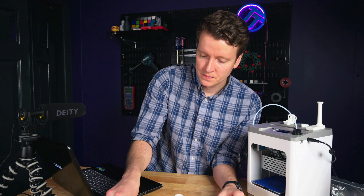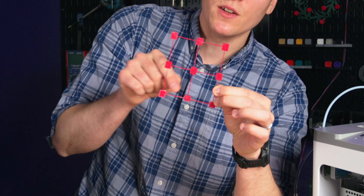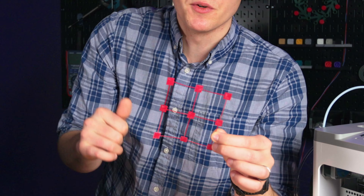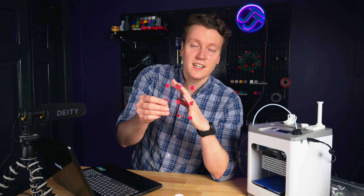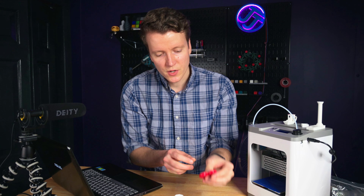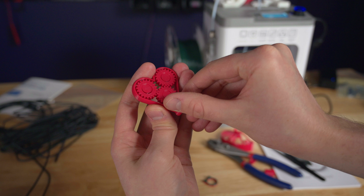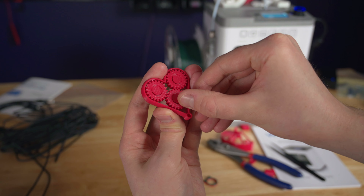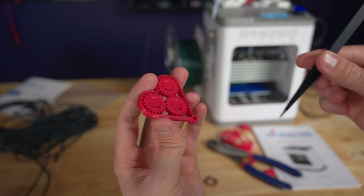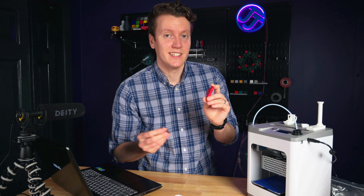Now let's get into some of these test prints to show off where it works and where it doesn't. The first one I did was a bed level test — it prints all these little squares to see if the entirety of your bed is nice and level, and it passed. All of these printed correctly. I also printed a little heart with three gears inside, which is a tolerance test — if the gears didn't spin correctly it means the printing axes are not correctly calibrated. These spin perfectly well, so that's a pass on the tolerance test.